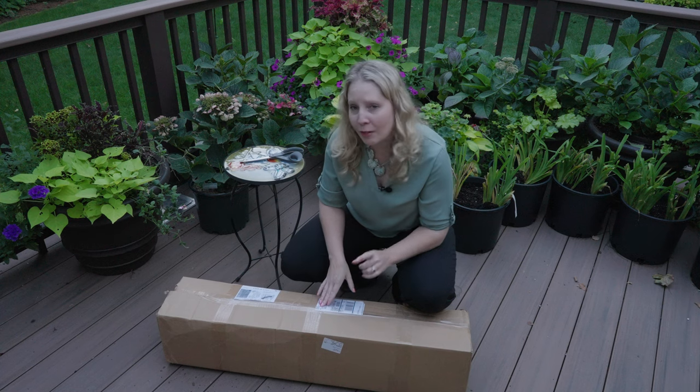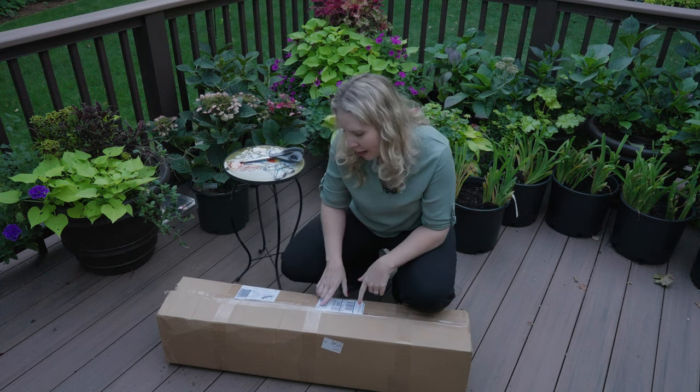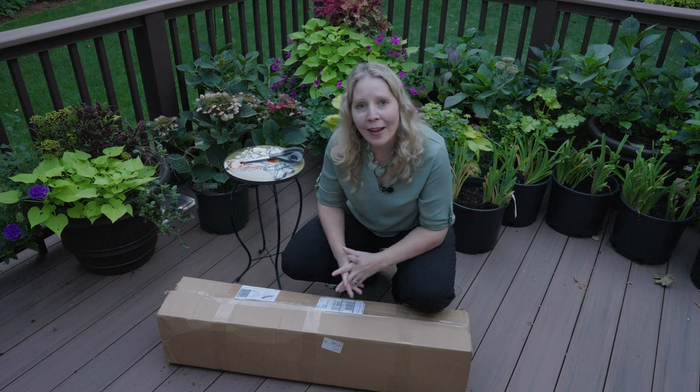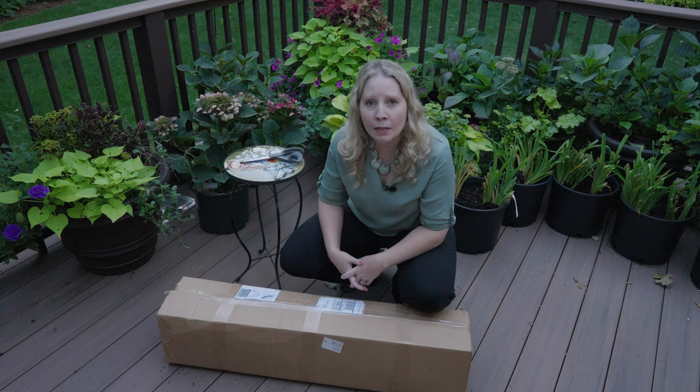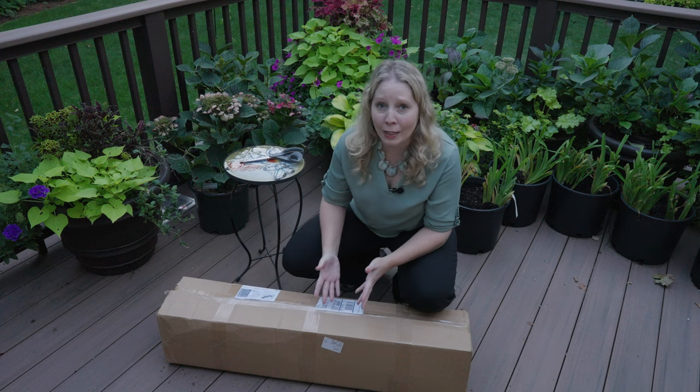Now hydrangeas — it's hydrangeas plural, plus — carries a lot of your older hydrangeas, some European kinds of hydrangeas, some of your more difficult to find hydrangeas.